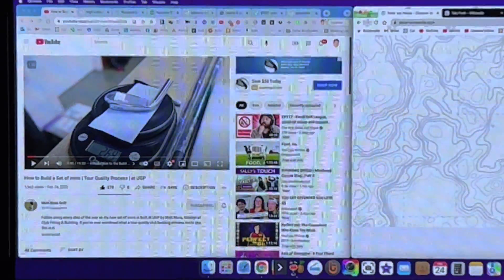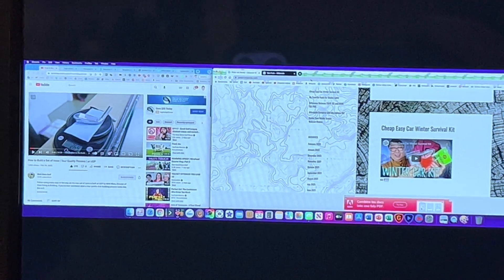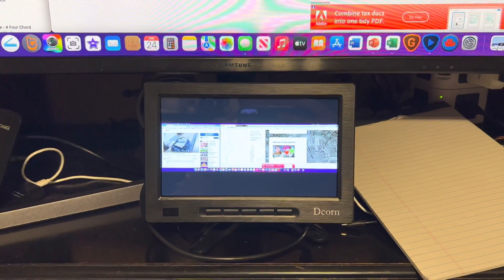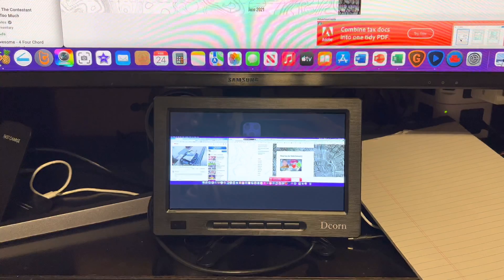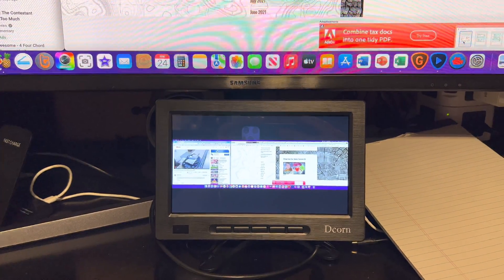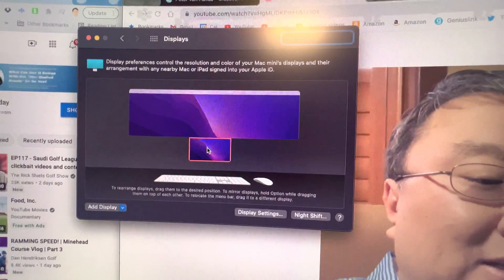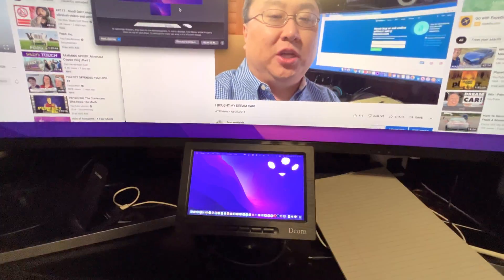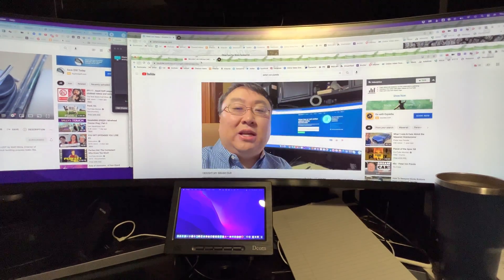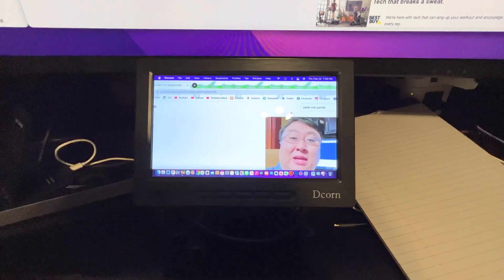The resolution is actually pretty good — I wouldn't necessarily want to work on an eight-inch screen, but it's showing me pretty much everything from my bigger screen. It's just duplicating right now, but I really want to use this as a second monitor for presentations, editing, or watching videos. I went into the settings, set it up as a second monitor, placed it underneath the main monitor in the display layout, and dragged a window down into it.